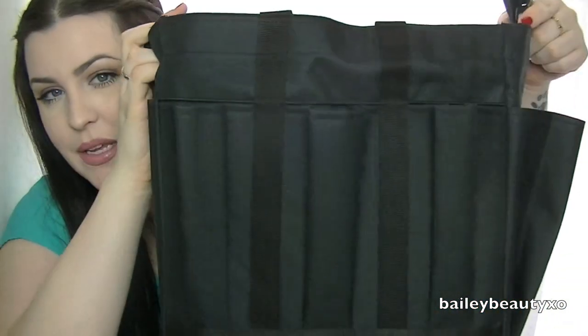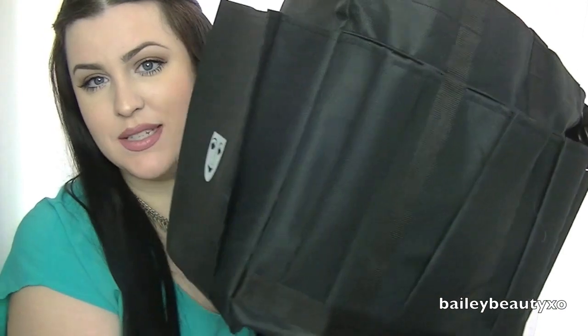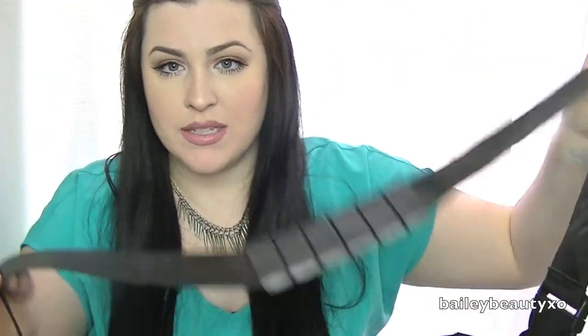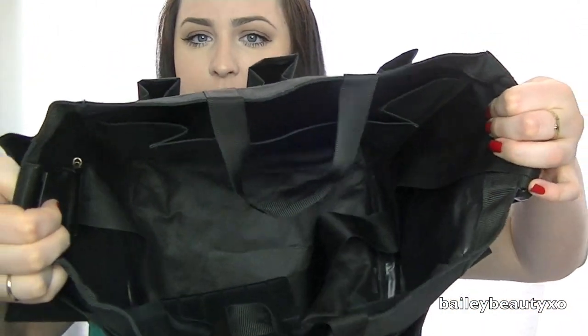I'm going to start off with the actual kit part. We did receive this beautiful Krylon set bag — I'll show you it right here. There's a whole bunch of pockets on the outside. It's a set bag — bring this on set with you, it's wonderful. It has a lot of pockets inside and also has a little carrying strap. Beautiful set bag that we received, and that's the inside of it.